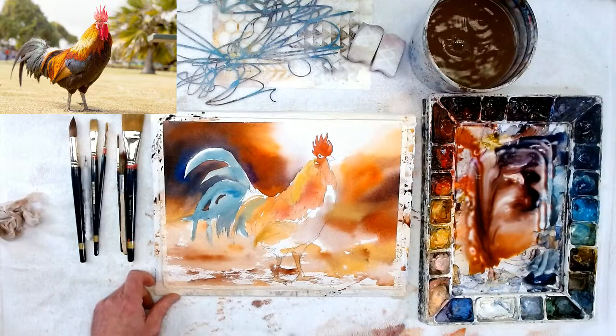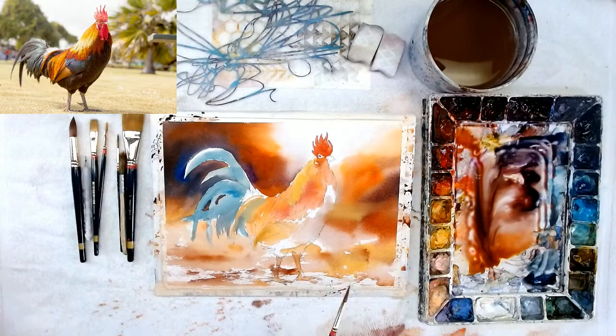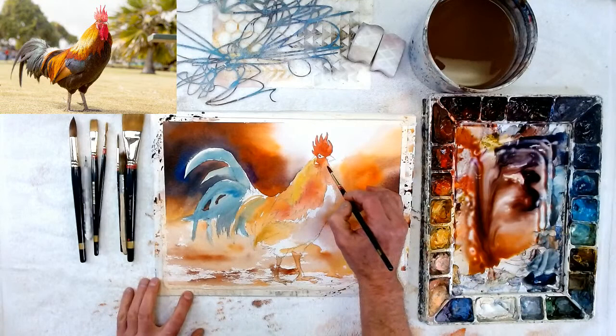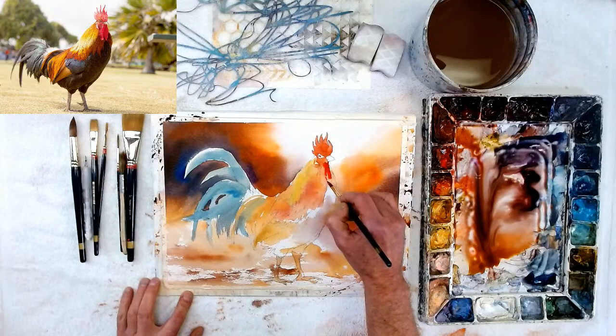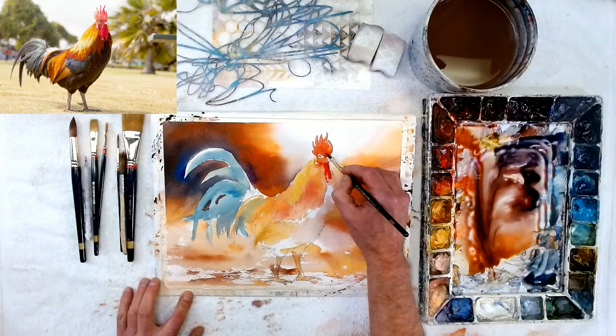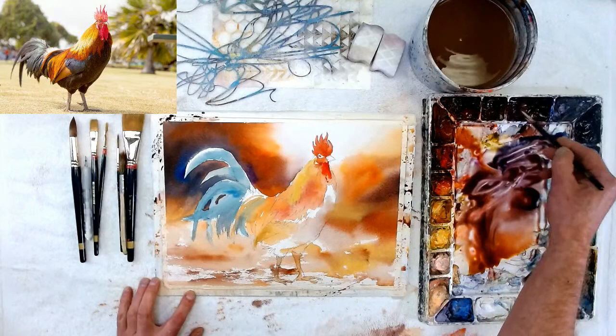Okay, we're going to go in here now and get our darks — real simple. Look at the photo, see what it has for his darks, and just start. I'm going to start right here and go right into the dark on his — the gobble-gobble part. So we're just going to go in here, and as we come down we're going to get some really dark darks.